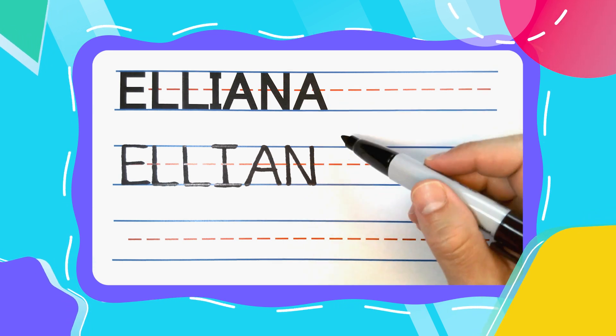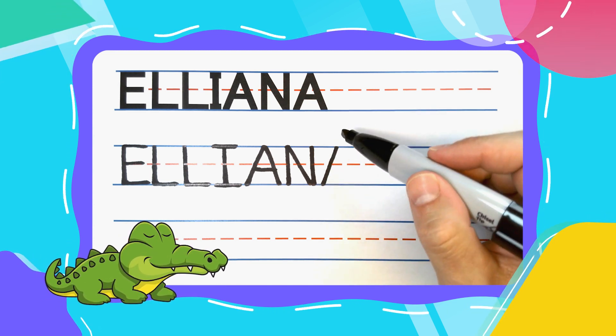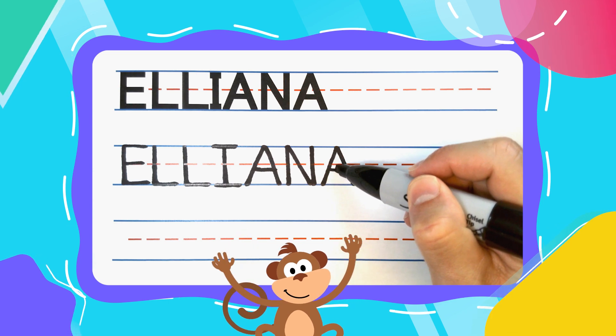The last letter in Eliana is another alligator A, just like the first one. Diagonal down to the left, pick your pen up, diagonal down to the right — open alligator mouth. Close it with some alligator teeth.